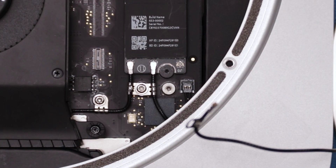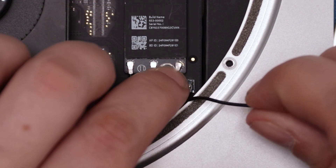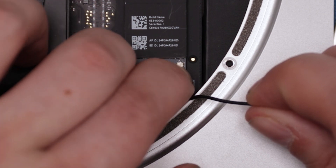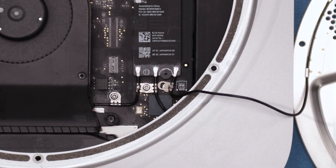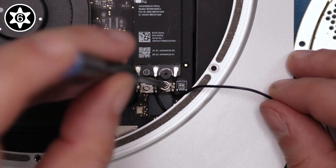The last thing to reattach is the airport antenna cable itself. This is a button-style connector. Be careful as any side-to-side motion can detach the connector from the circuit board. Just line the two up and carefully press them together. Once the connector is reattached, secure the cable with its Torx T6 screw.